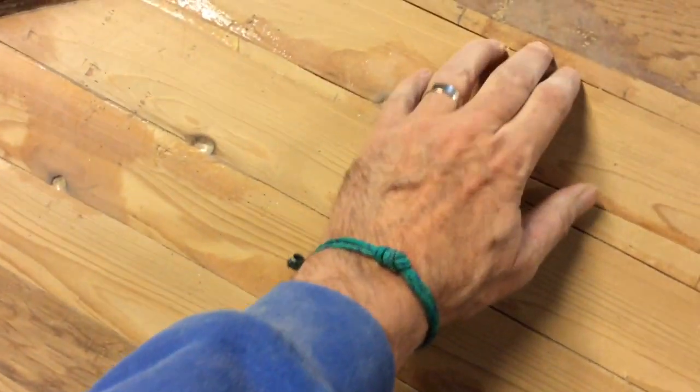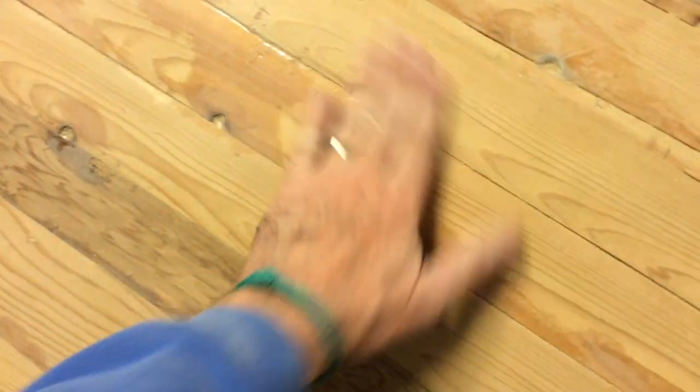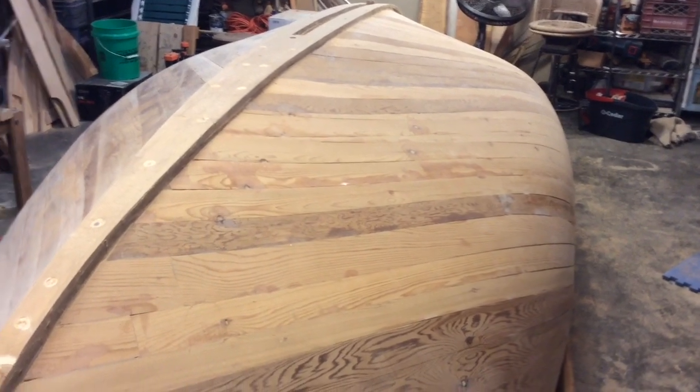I wanted to get it as smooth as I could before we did that. There's these little knot holes here — I tried to fill these a little bit. I'm going to have to really get that stuff thick so it'll stay and not run down. Because the next step after this is to put the fiberglass on. She has nice lines.